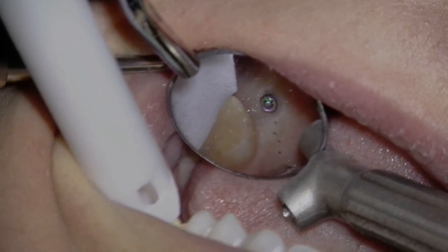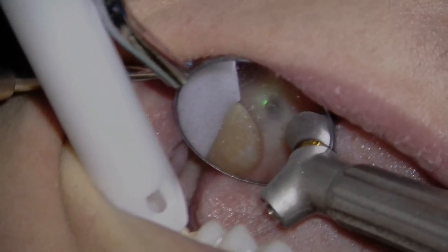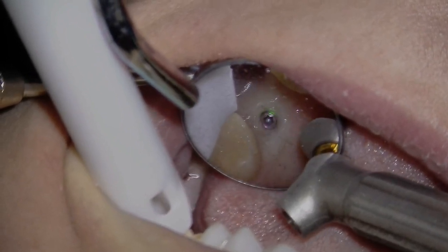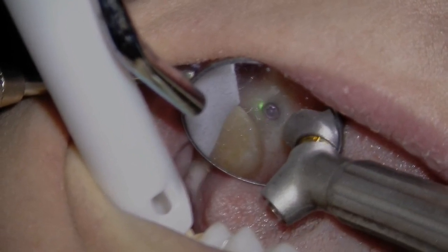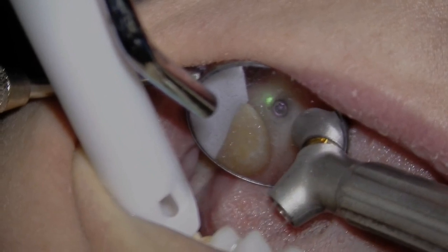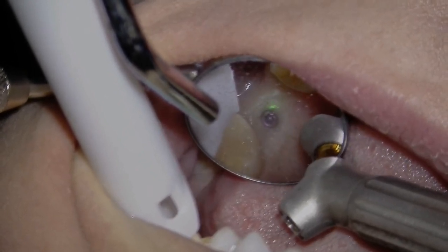The clinical objective was to uncover the implant and allow ideal tissue contours for a screw-retained implant restoration. The patient was anesthetized with injectable anesthetic due to high levels of dental anxiety, yet only a few drops were used directly over the implant. The entire procedure was performed blood-free using Solea.